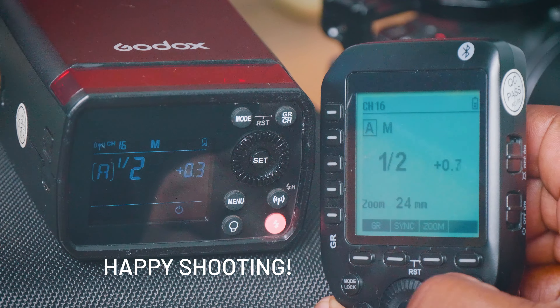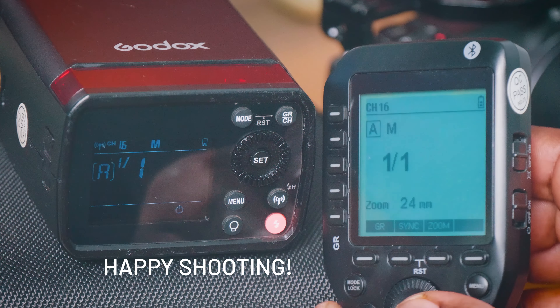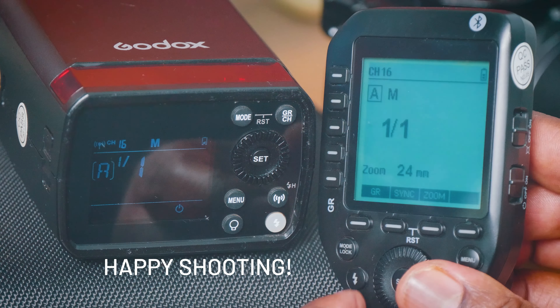On my Pro I can test and see that there is a connection, and that's all you need to do — you can control your AD200 Pro from your trigger.